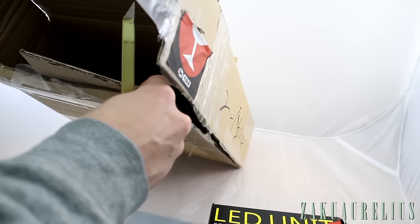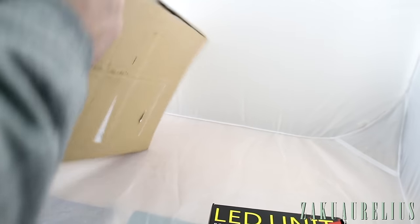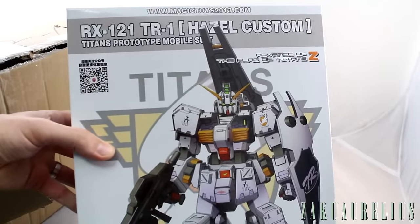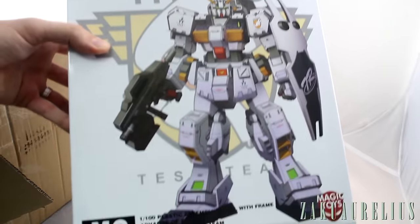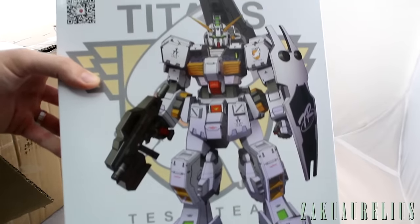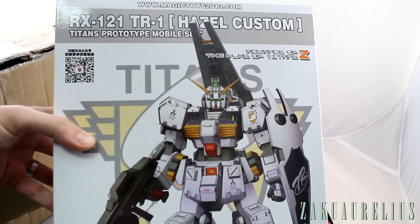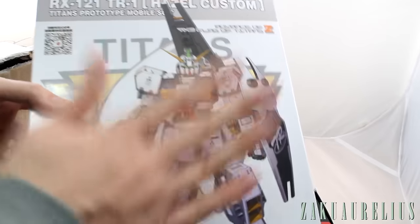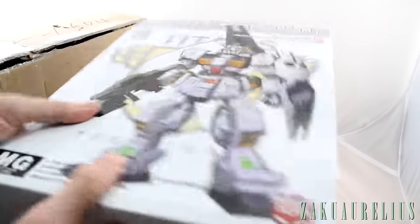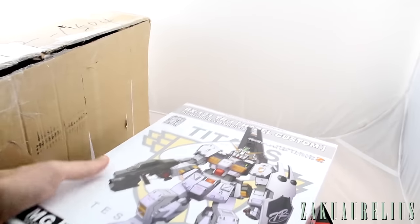I'm going to either use that for the Banshee that I'm currently working on or save it for something else. And then we have here the Master Grade Hazel Custom from Magic Toys — really excited to get this. If you guys don't know, I'm a big fan of Advance of Zeta and the Hazel. I think the proportions on this kit don't look quite right, but hey, it's a Master Grade Hazel — I'll take that.